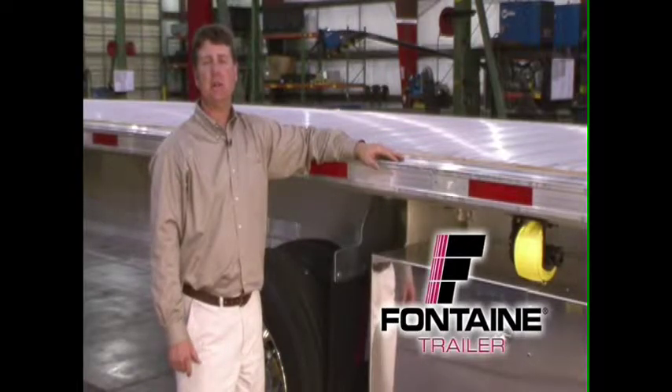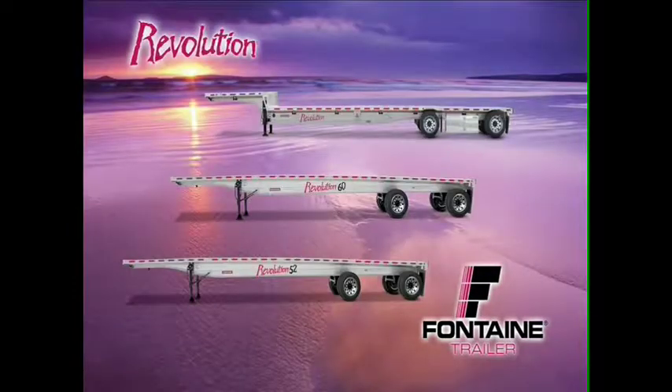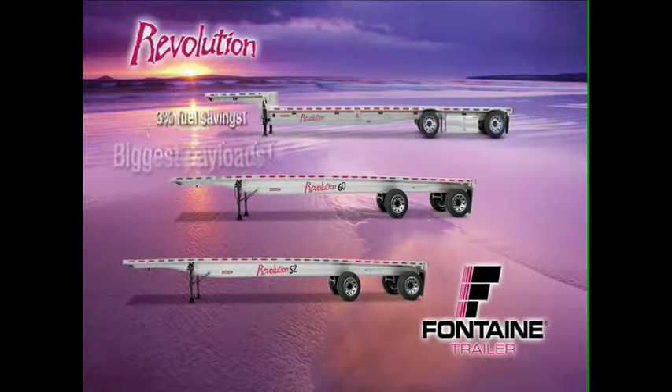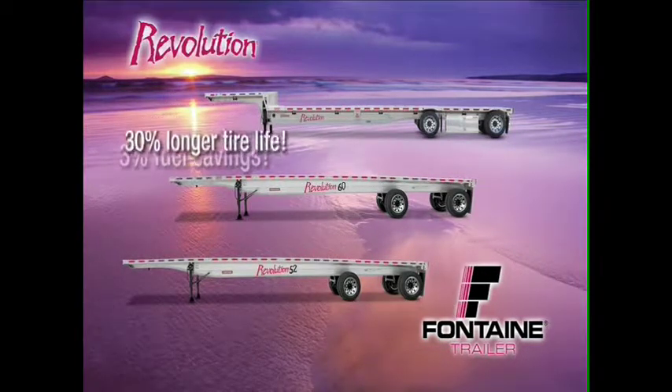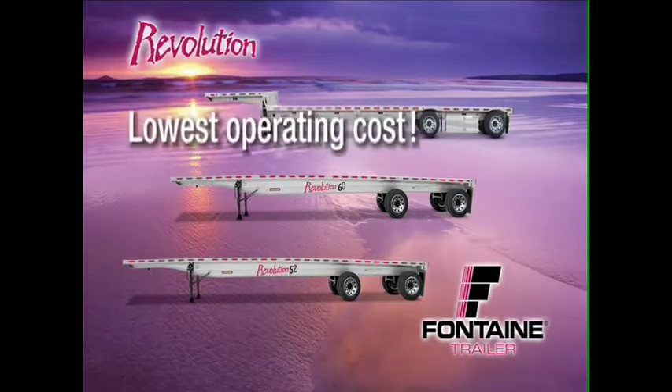Thank you for joining us today as we talk about the benefits and features of the Fontaine Revolution. Revolution trailers give you a real-world competitive advantage. They offer the lightest trailers in their class, the biggest payloads in their class, up to 3% better fuel economy, and up to 30% longer tire life, all adding up to the lowest operating cost in the market.